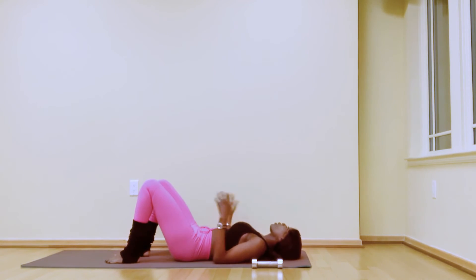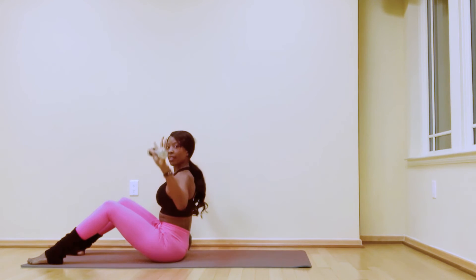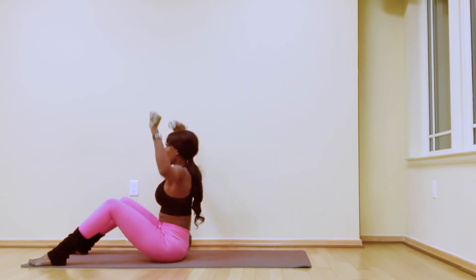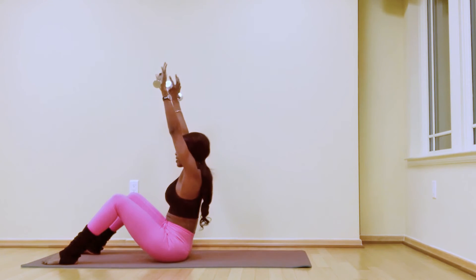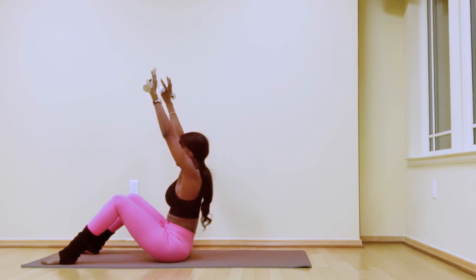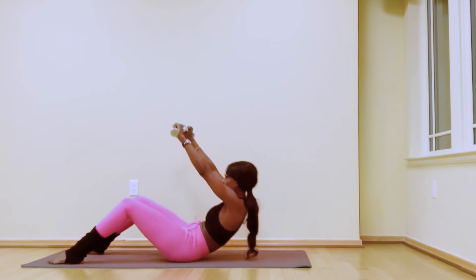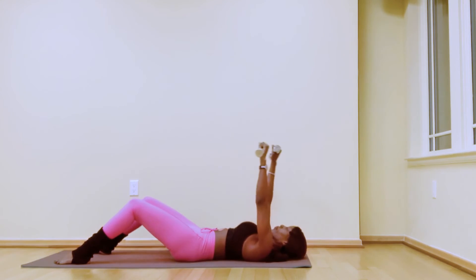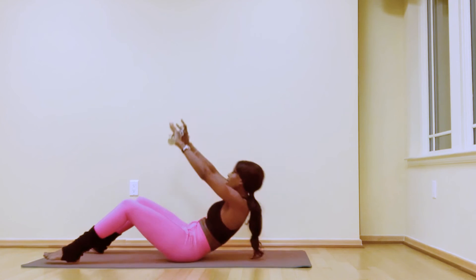Grab your ball and your weight. Lift your arms up to the side and all the way up, bend the elbows, squeeze your shoulder blades, extend your arms, and roll down. We're working on your upper back and core. Exhale as we lift, squeeze shoulder blades, down — upper back and core, of course. We're here for four, three, two — last one, lift and hold.